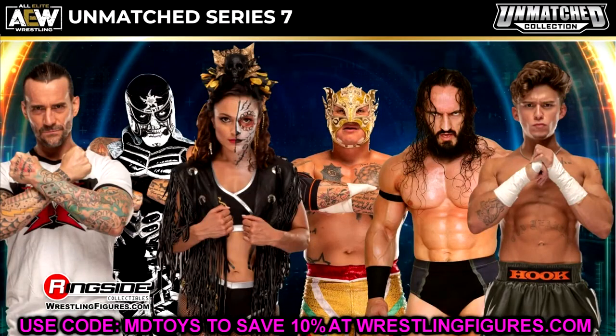Kicking things straight off, we have the AEW Unmatched Series No. 7. I'm going to go series by series — all the Unmatched figures, all the Unrivaled figures, then get into exclusives. Breaking into it, first we have AEW Unmatched Series No. 7. We already knew about this wave, we've talked about it ad nauseum on the channel, and they showed off the full wave here. This one should be in our hands relatively soon.